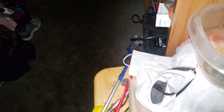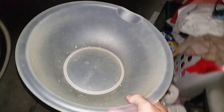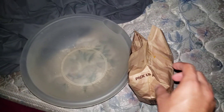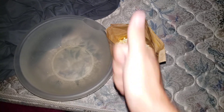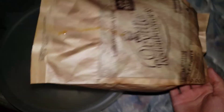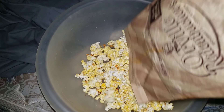Now since we have that taken care of, let me go ahead and find my popcorn bowl, which is right here. Let me go ahead and empty this out — okay, it's empty. Now let's go ahead and put this on the bed. Let's ignore the noise in the background and get this popcorn bag open.